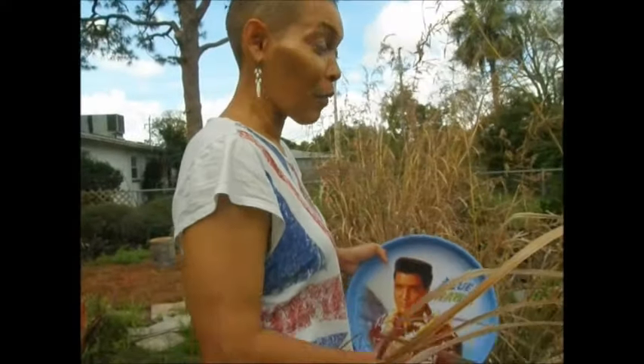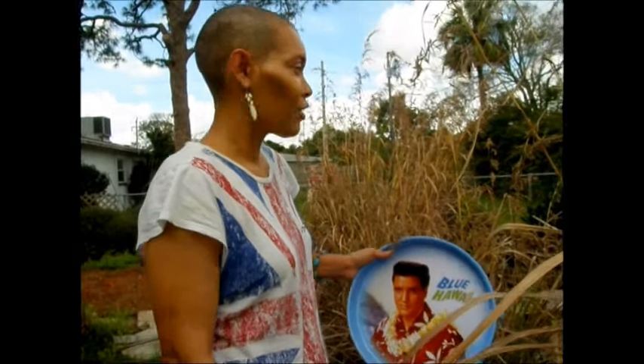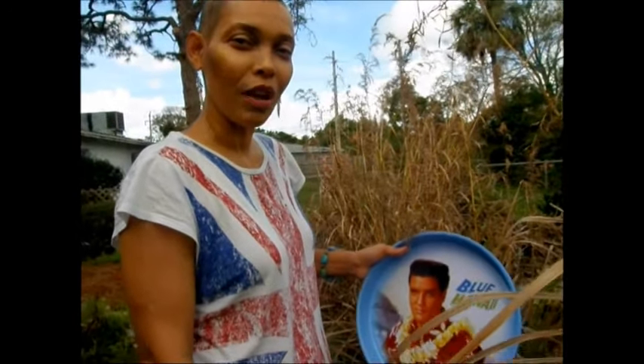Good morning everybody, it's Gina and I'm on my way to go and harvest some vegetables from my garden. I love the fact that I can come out here and harvest fresh stuff and it goes straight from farm to table, in between cooking of course. So come along with me and just watch me harvest.